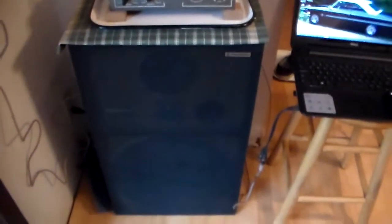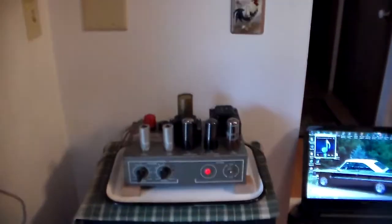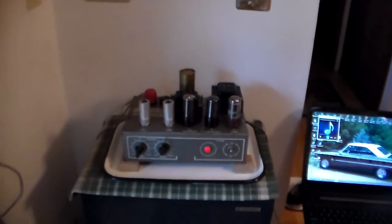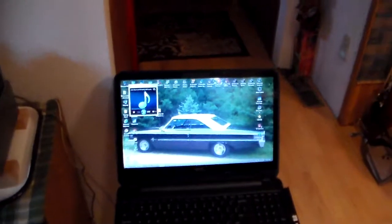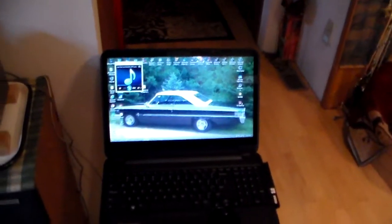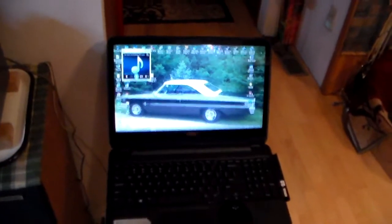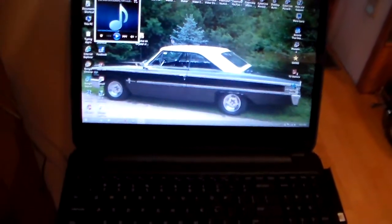It's connected to one of my 16-inch Pioneer woofers, and we're going to try an experiment here. I'm going to connect it to the computer and we're going to try to play this song. Hopefully I won't get in trouble because it's a YouTube song, but we'll see what happens when I click on it.